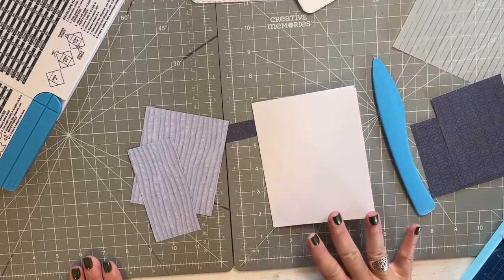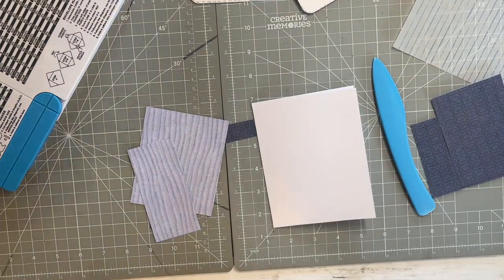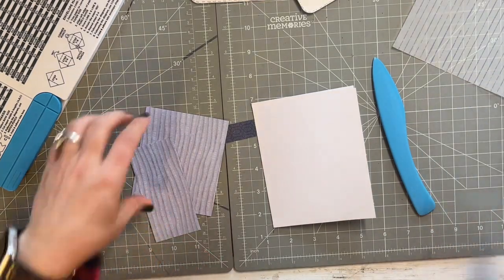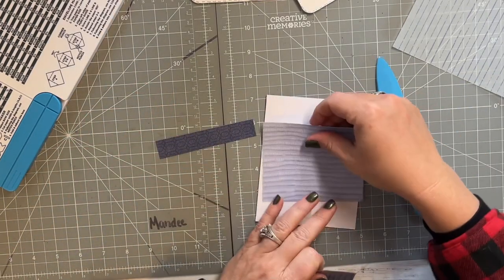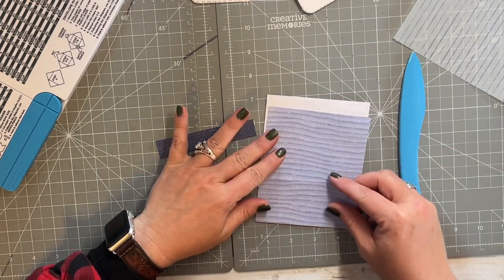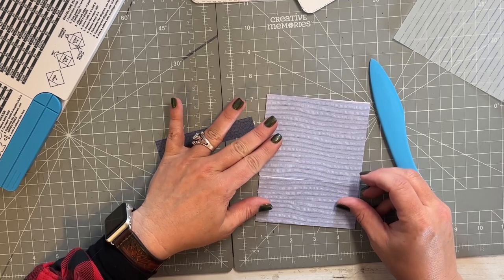What we're making today are these cute adorable little mason jar cards — aren't they so cute? I have some 'cue the blue' scraps that I want to use up for this project. I've cut them to match my card width, which is four and a quarter — most cards are four and a quarter.